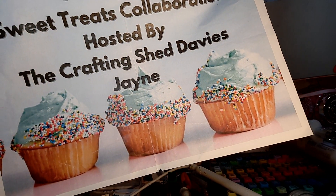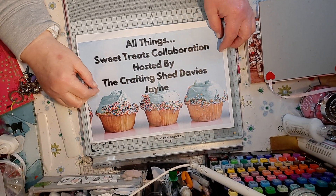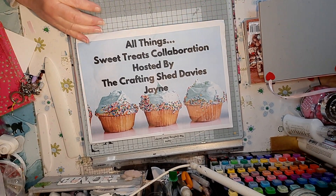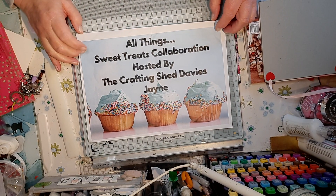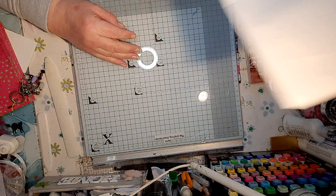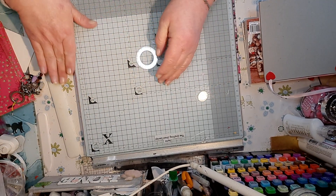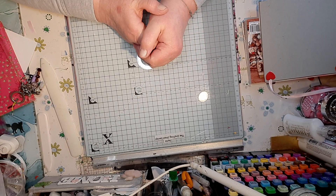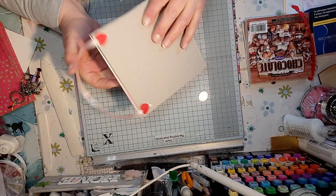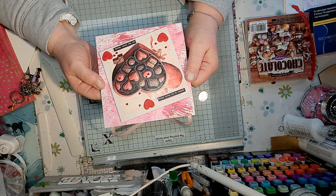Hello everybody, welcome back to the craft room. This is the collaboration for the Sweet Treats collaboration hosted by myself. This was run for three months and this is the last one of the three months — time has gone so quickly!